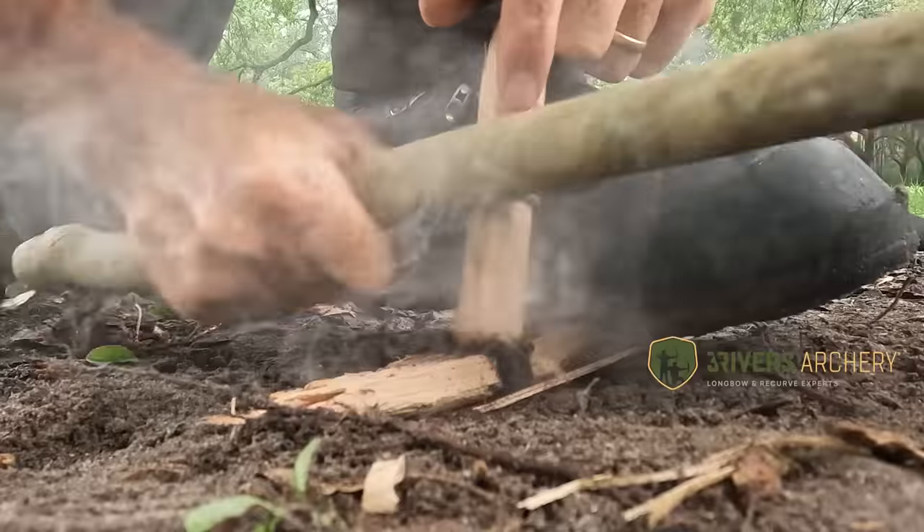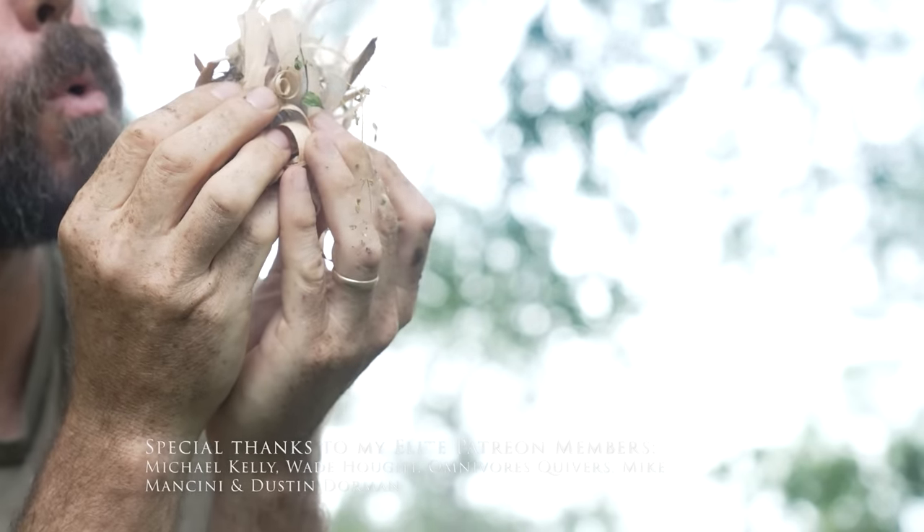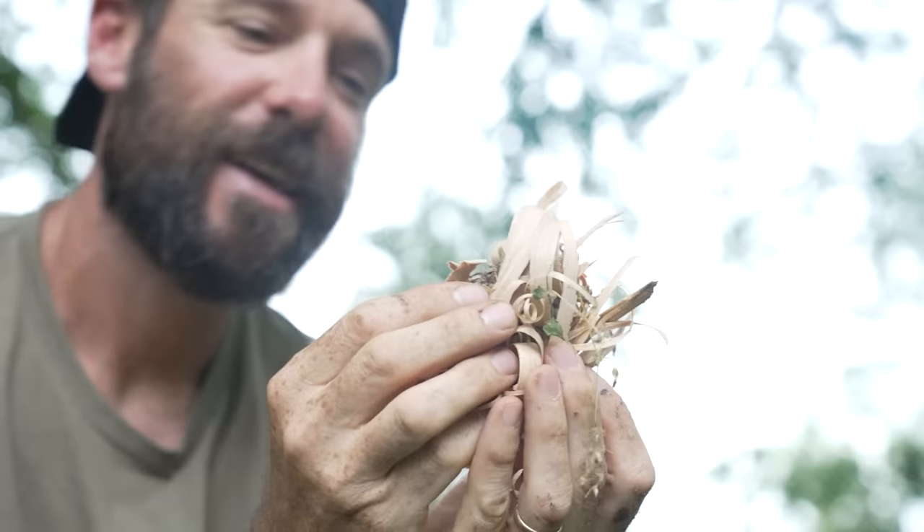Just last week I did a video on how to start a fire by friction in soggy conditions like this, and it's great to know how to do that. It's fun to practice, but when the chips are down, it's just flat out hard to beat a BIC. People ask me on occasion about my everyday carry, my EDC.